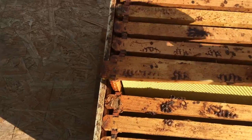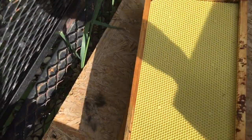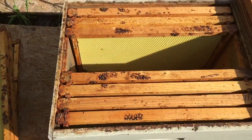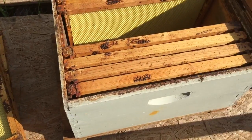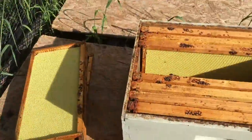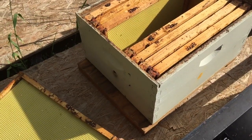I'm gonna dump these ladies in — let me take a couple of frames out first. I'll dump them right in the middle, then put those frames back in. They'll start coming and going out of the entrance, and once they figure out that's home, all the rest that are flying around will come and join them and accept it as their home.